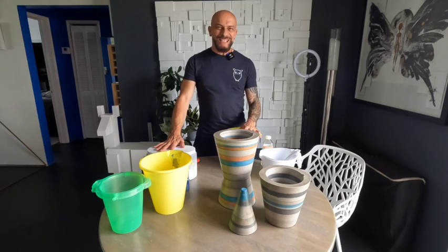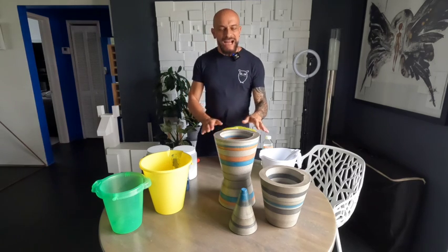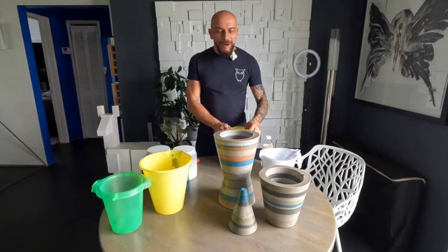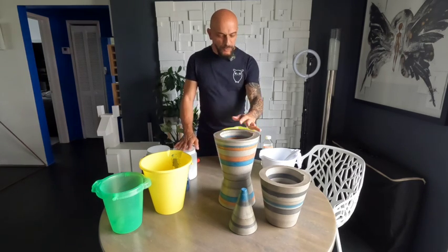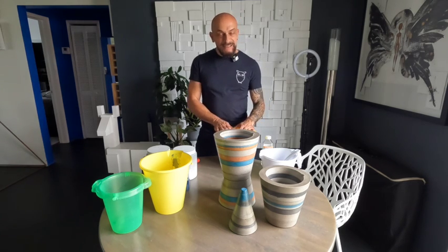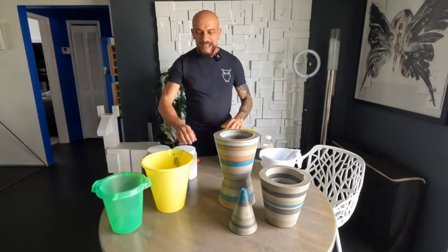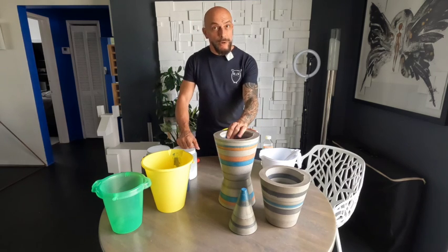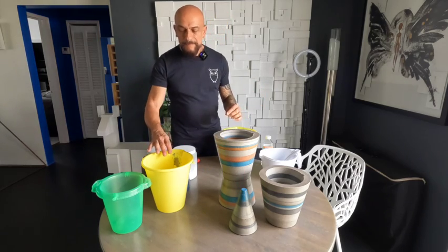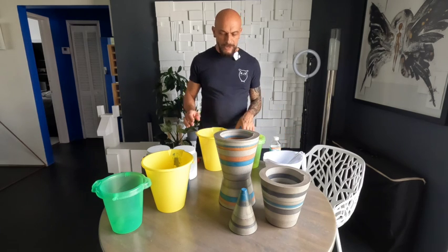Hi guys, welcome to my channel. My name is Arnaldo and this is Articulture. Today I have for you my chic concrete planter tutorial. All of these planters were made from molds from the dollar store, which seasonally brings in a lot of plastic items and plastic goods that you can convert into great molds to make planters and little sculptures.